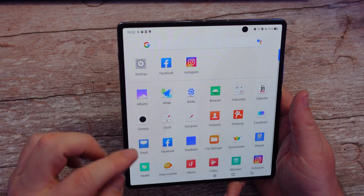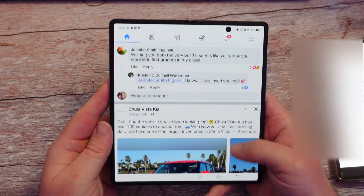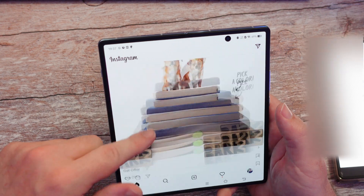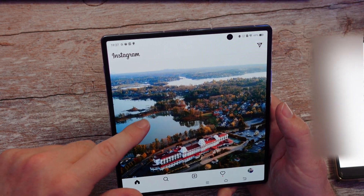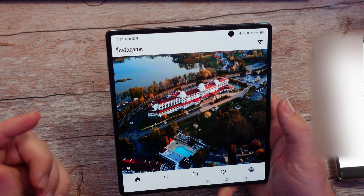I'll log into Facebook and Instagram just to show you. Facebook is logged in, works fine. And here's Instagram — if you're curious what it looks like, you can see everything looks like it fits. It's a little bit, doesn't fit perfectly — it needs to be adjusted, but it works.